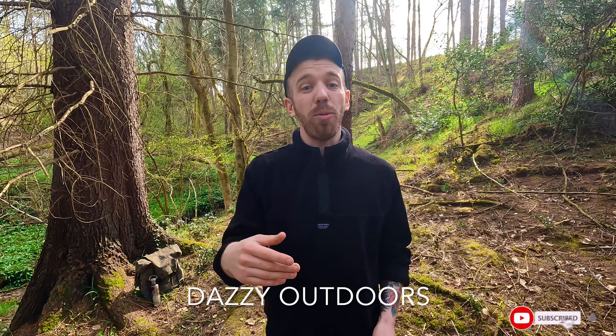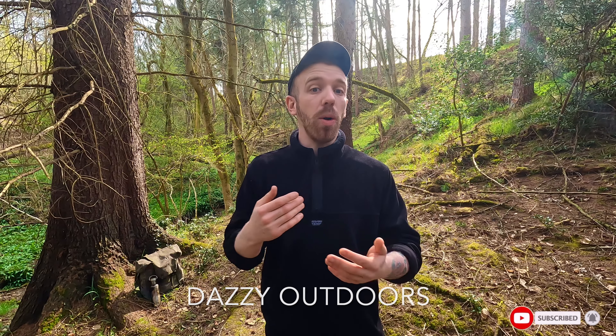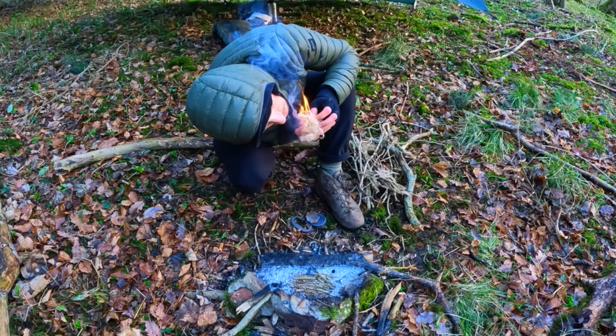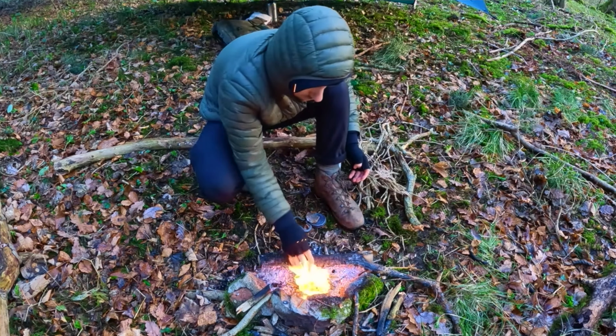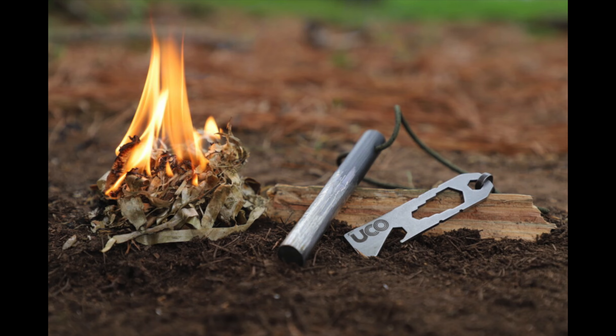Welcome back everyone. Today's video I want to talk you through my process of how I get a fire started when I'm out wild camping or bush crafting. There's many different variations and techniques out there but this is the one that I feel most comfortable with, the one that I've tried and tested and I know works. So whatever tool you're using, whether it's matches, a lighter, ferro rod or flint and steel, this is a great method for you to use. Let's get into it.